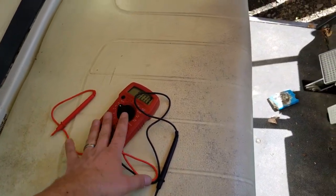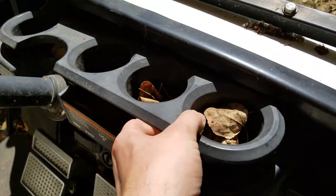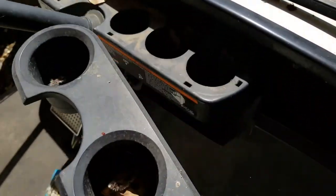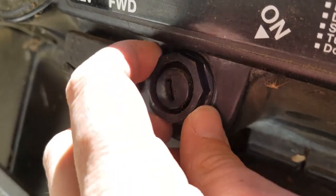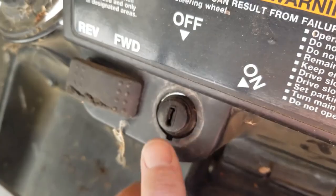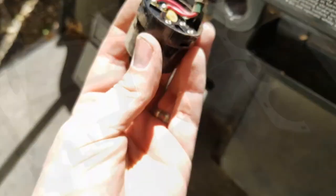The batteries are all fully charged, which is a good place to start. I've popped the cup holders out — very easy to do — and unscrewed what you'd call the washer screw that's holding the ignition in place, so I can easily pull that out.